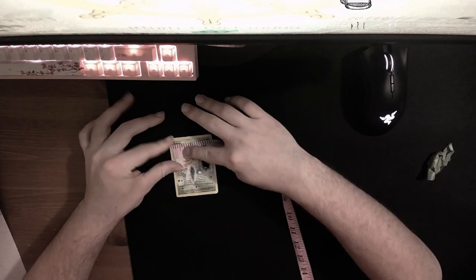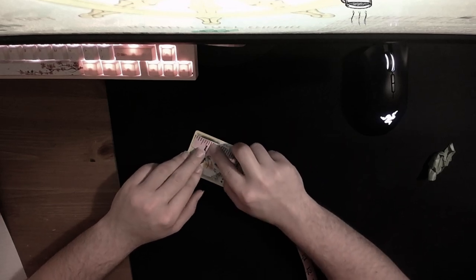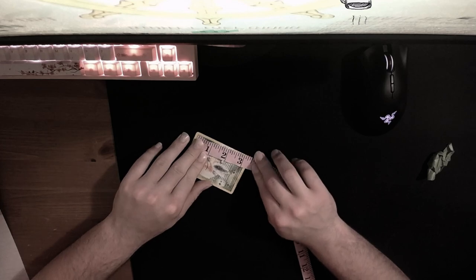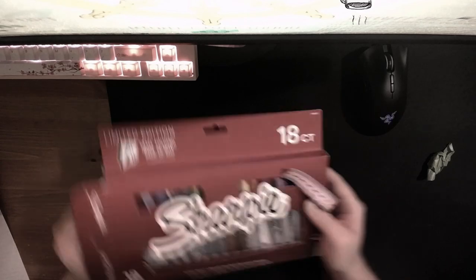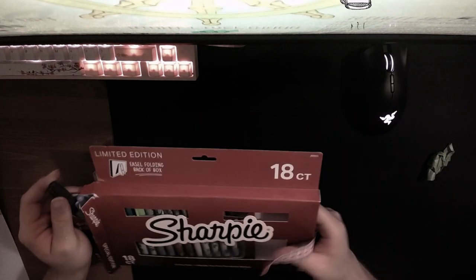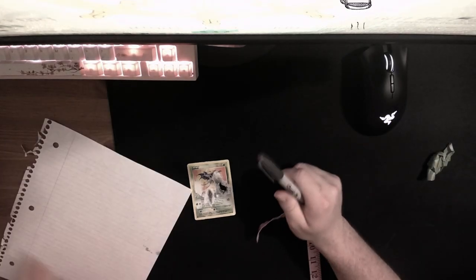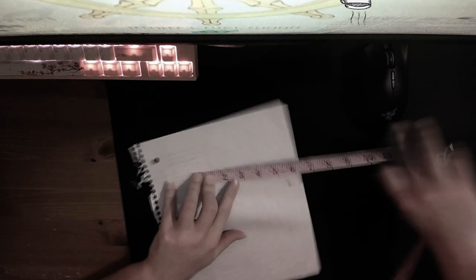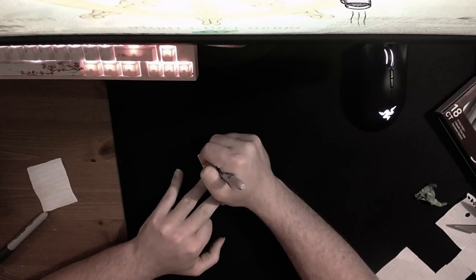First you gotta measure the dimensions of the Pokemon card — it's around 2.2 inches wide, roughly, and then three inches for the length. Now you take out your sharpies — please don't tell my mom I took her sharpies. You want to measure the size of the card on paper, and leave a little space for the title of the card.